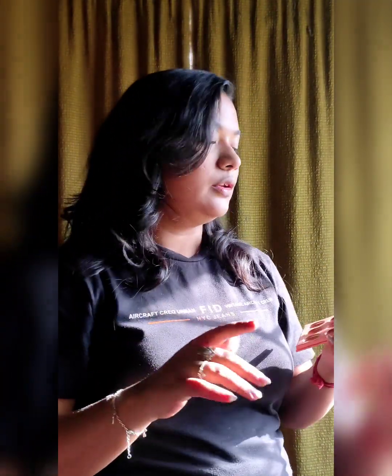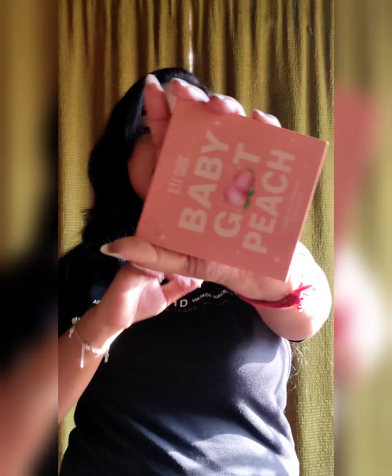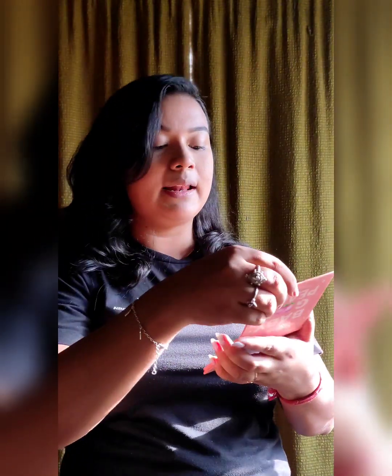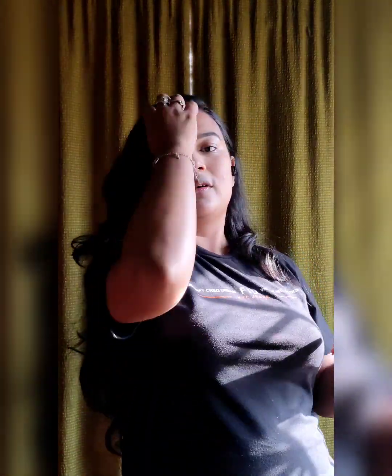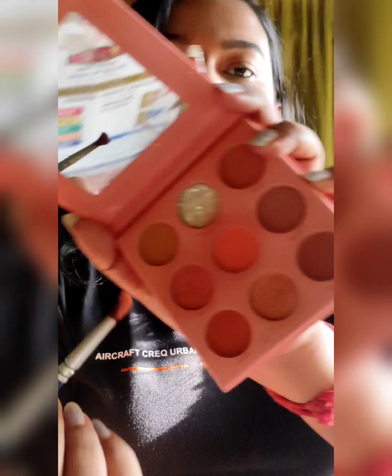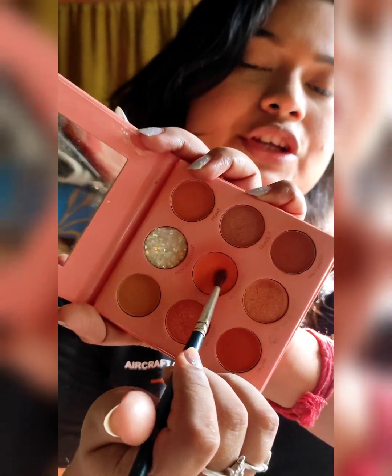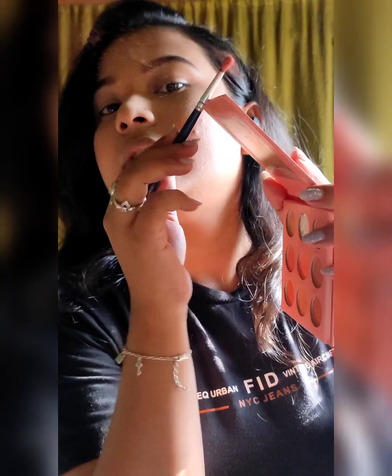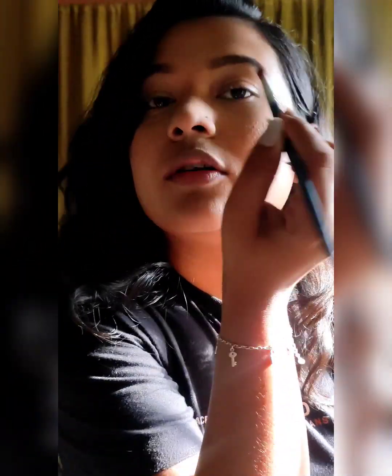Moving to the next step, I am going to create a soft eye look. I am using the Super Colors palette — it is such a beautiful palette with so many pink and peach colors. I am going to try this on my crease to make a soft eye look. I take a shade and dab it onto my crease.